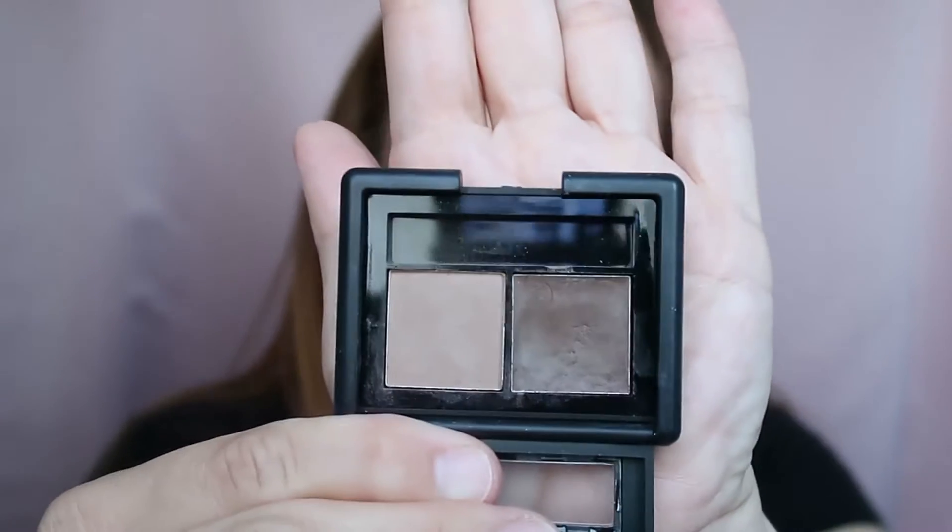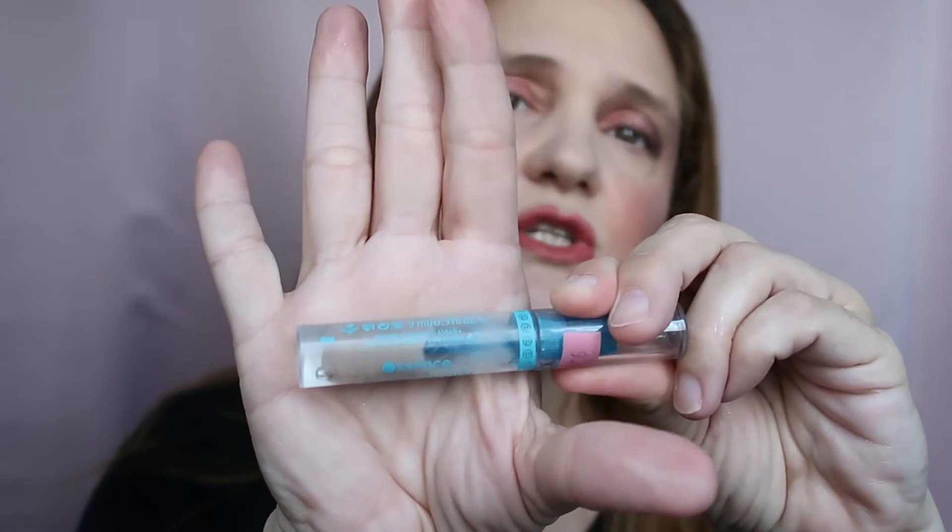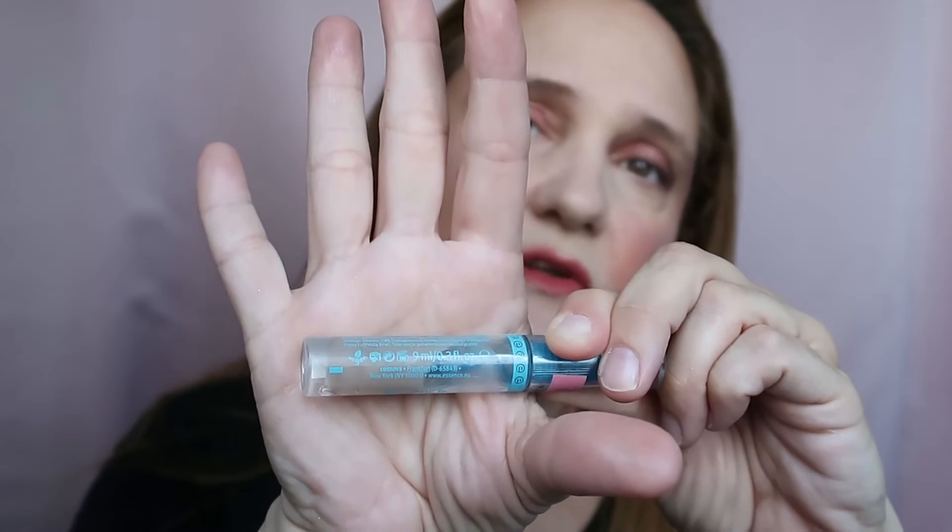I had the ELF brow duo in the shade Light — I love this one so much. I use the light shade on the inner corner and the dark shade on the outer corner, and sometimes I use only the light shade all over, which is also very good. I'm going to keep using it. I also used the Essence Lash and Brow this week — I'll keep using it to finish it before moving on.